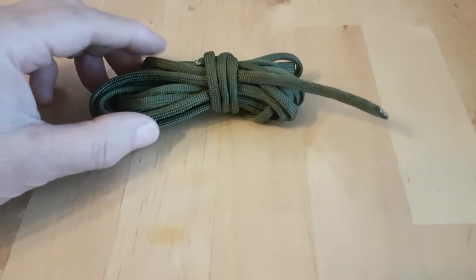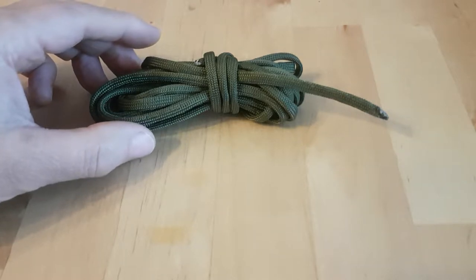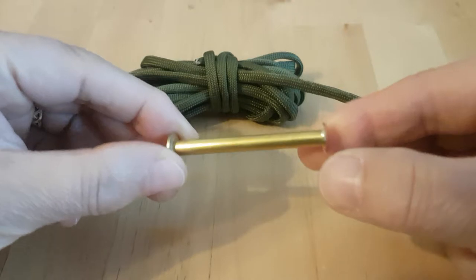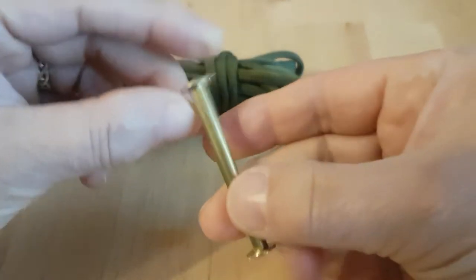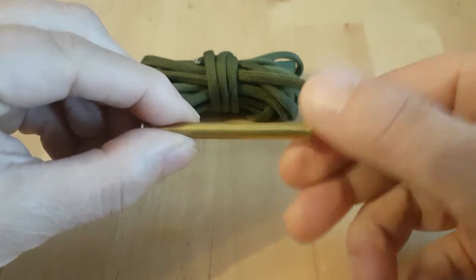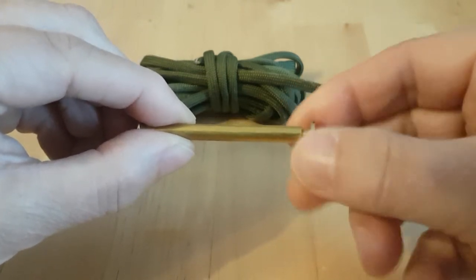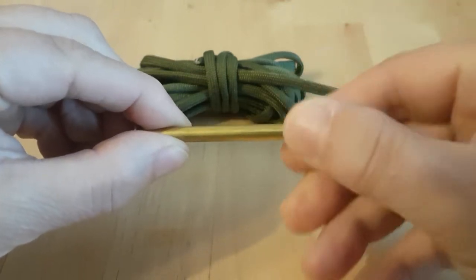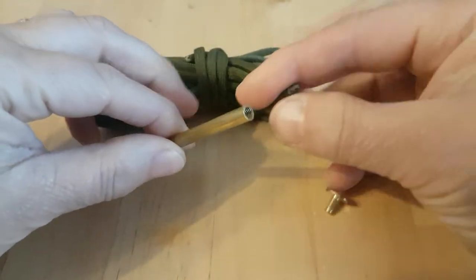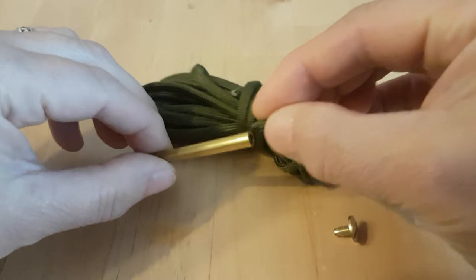So I went to a stationery shop yesterday and managed to find a screw post. It's like a really long version of a Chicago screw. You can see it's a screw post with a screw at one end — you just unscrew that end here. And you would normally screw in and feed the end of the paracord into it.